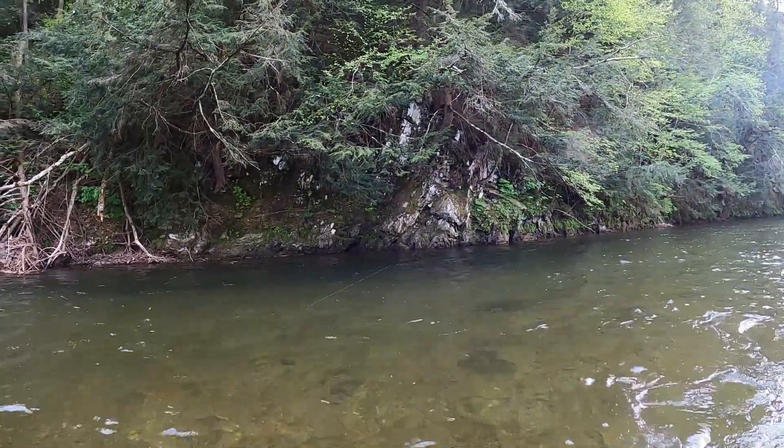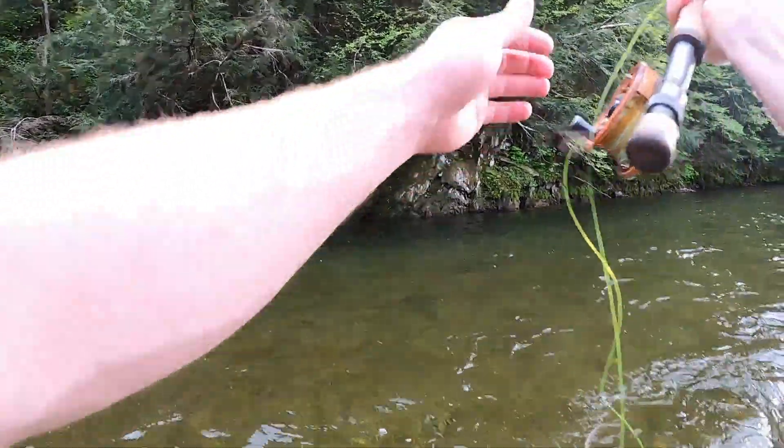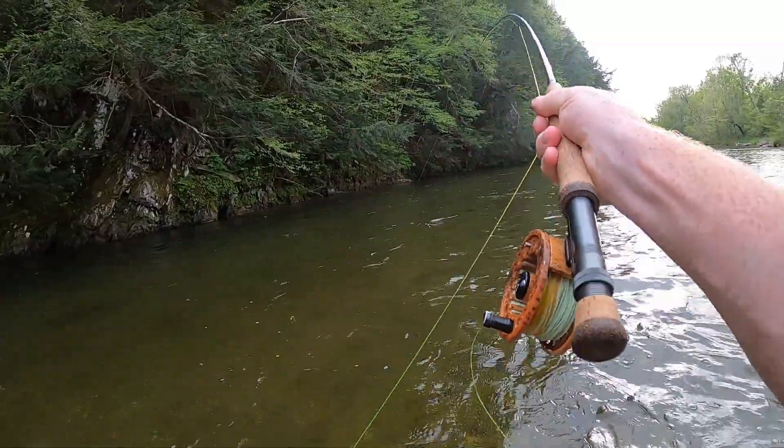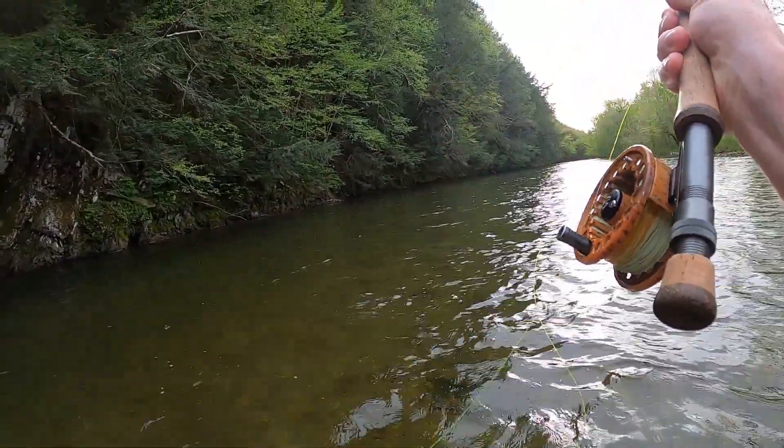Is that a fish? Yeah, it is. Good one, guys. Nice big brown trout. Very, very nice fish. Look at this. We just — oh man, that might have been that big one we saw rising. I didn't even know that was a fish.